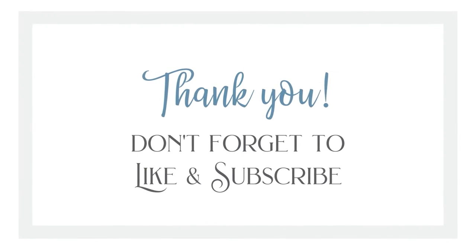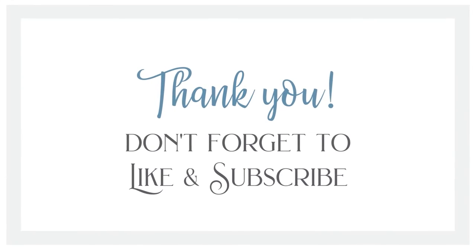They're going to look great on my refrigerator. Well, guys, thank you so much for watching all the way through. If you've made it this far, don't forget to like the video, subscribe to my channel, and share this content with any friends or family you think would enjoy it. Thank you so much. Bye.